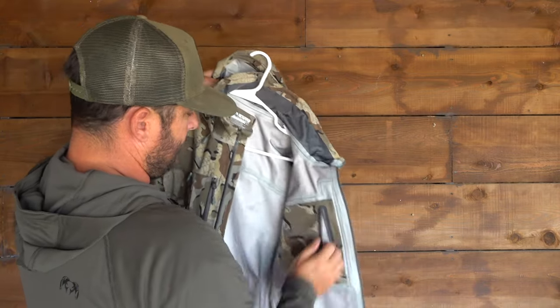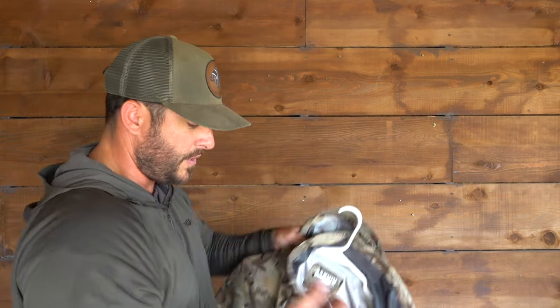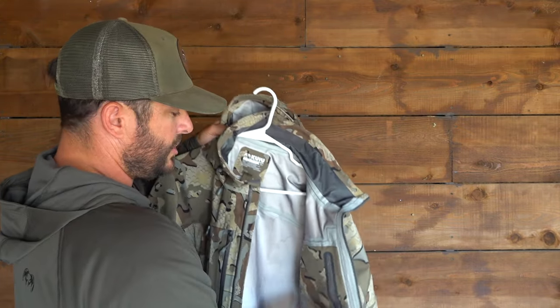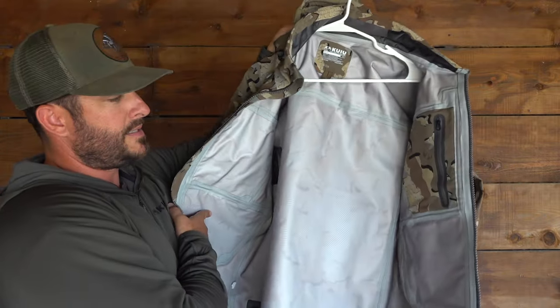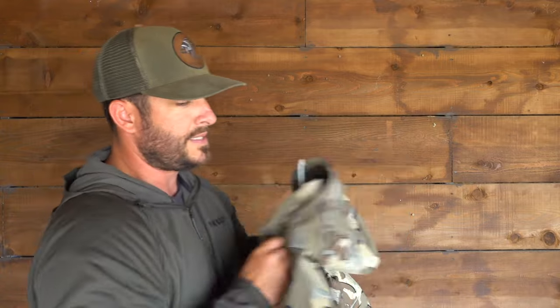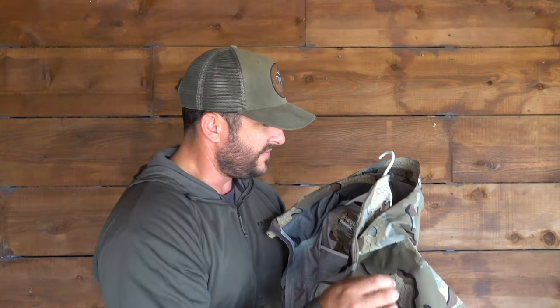It's just a shell, so it's not insulated, but I'm telling you, this thing is so warm — I can't believe how warm it is. It does come in a few color options; you can check it out on kuiu.com. I like Velo, as I've said in a lot of these videos. I'm really into the Velo color. Love this jacket — one of the heaviest duty rain jackets I've ever seen.